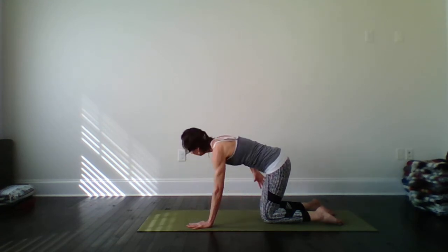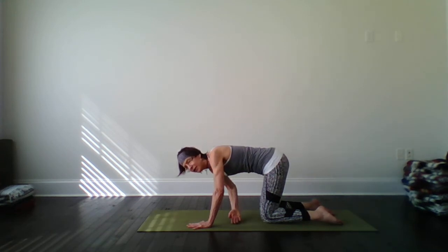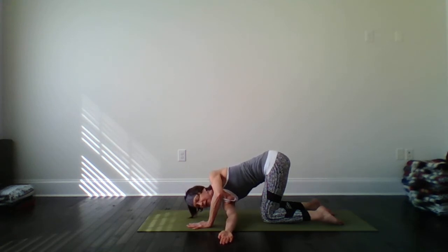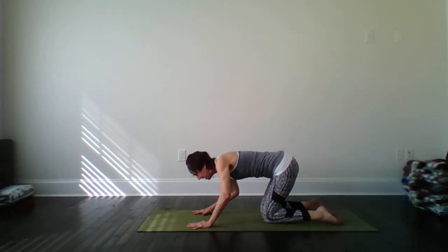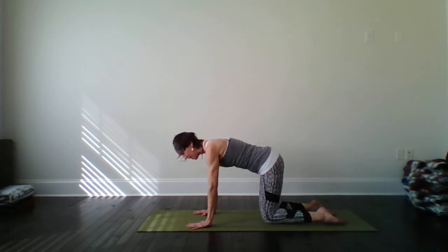Last one. Inhale and exhale. Now, if you'd like to, depending on your flexibility in your body, you could drop into that right shoulder, placing it on the ground, maybe the side of the head on the ground. Two breaths. Good. Back up to center, back to our table. Very nice. Let's try the other side.